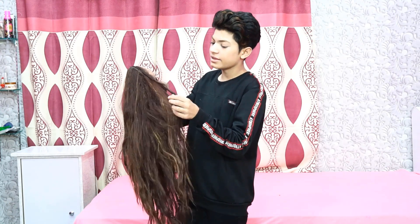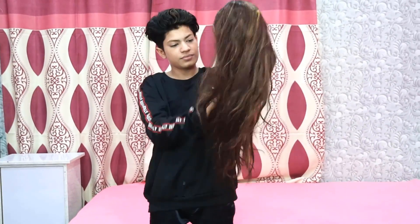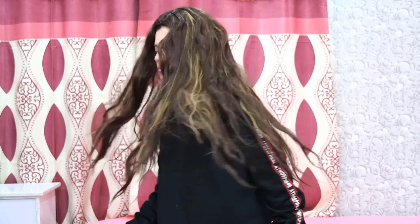Now this wig is brown. It has long hair and golden highlights. In every video we are using this one.